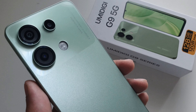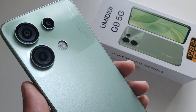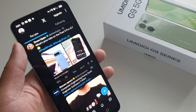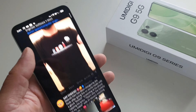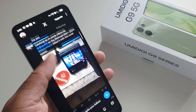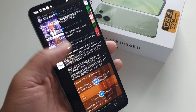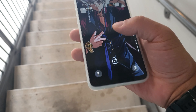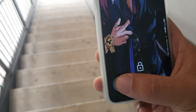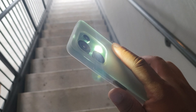UMIDIGI provides protection inside the box — you're getting a cloudy glazed case with the device if you need that extra protection. As far as performance, you're getting Android 14 out of the box, 6 gigabytes of RAM with an additional 6 gigabytes of virtual memory, plus some cool optimization features for power efficiency, CPU cooling, app management, and monitoring apps that drain battery.